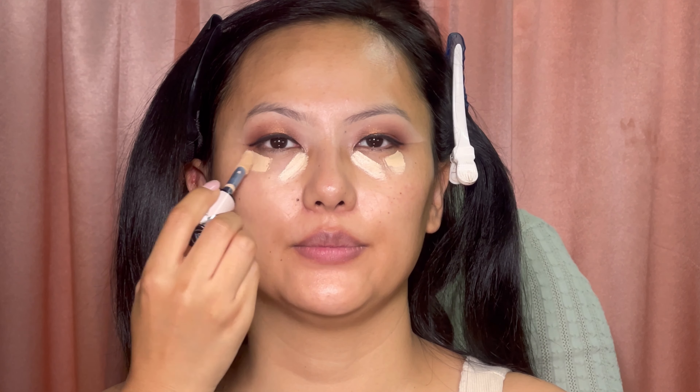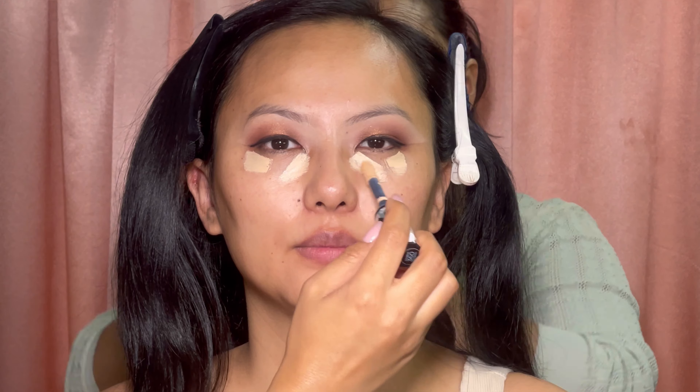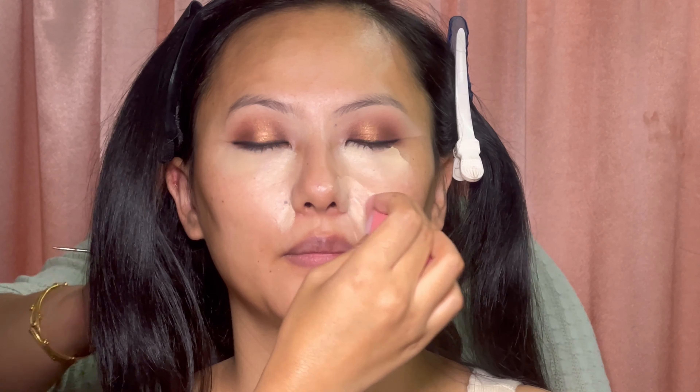For the base, I'm using a light shade concealer, but before this I've used Embryolisse moisturizer, then primer from Smashbox, and sunscreen as well. I'm blending the concealer with a damp beauty blender. Then I'm using this foundation from Estée Lauder.